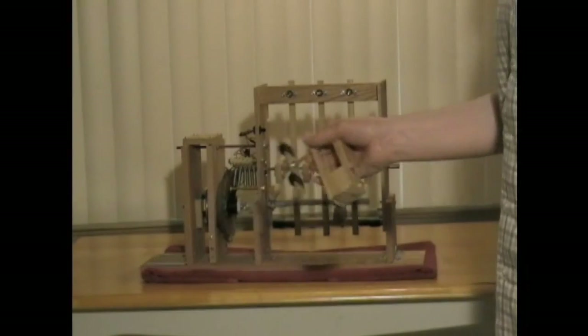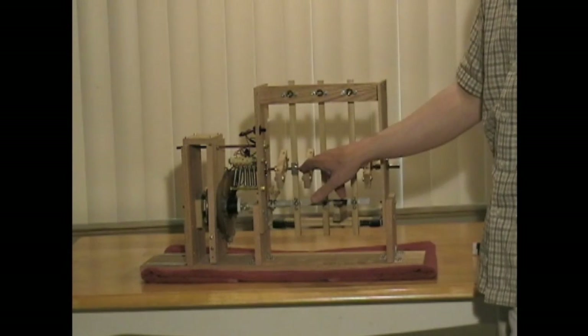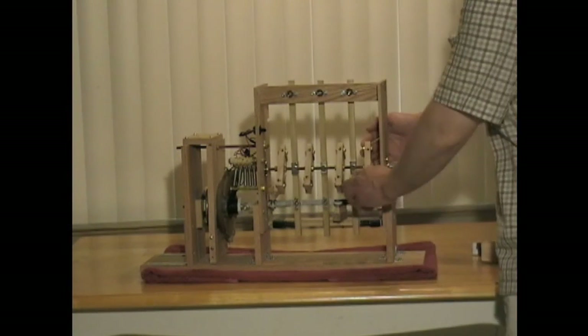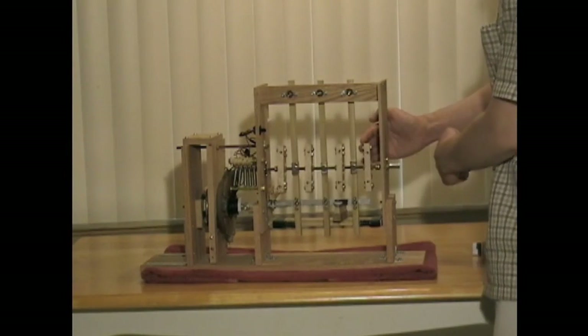I've taken that principle and turned it into a motor. Same concept, except now it's just laying on its side. We have four rotators and three reciprocators. On this, all the bottom magnets have their north poles pointing this way.